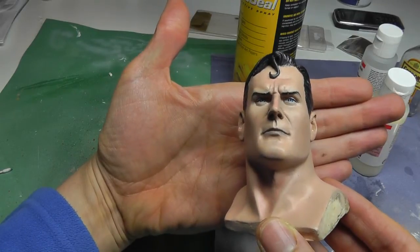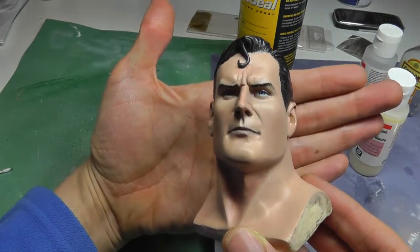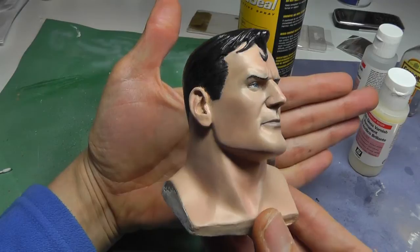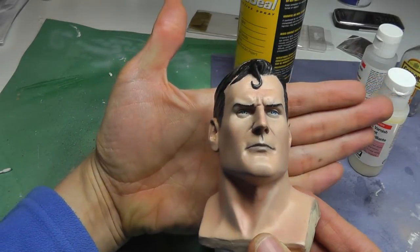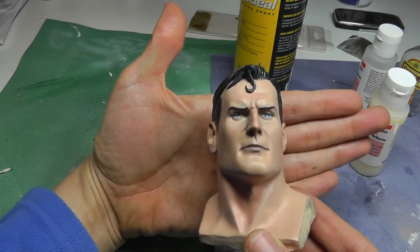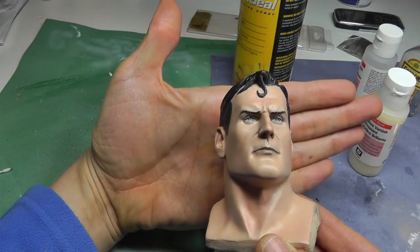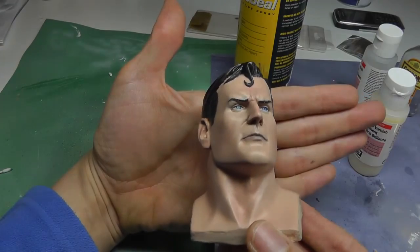Next up will be the rest of the body. I probably won't do a video of what I do for the body, but I will obviously show the final piece when I've done the torso, legs, and cape. Anyway, thanks for watching. That was a long series on how I customised the Superman Adopted Son bust or head. I think I'll probably still do a paint-up of the original bust and do a comparison of the two.